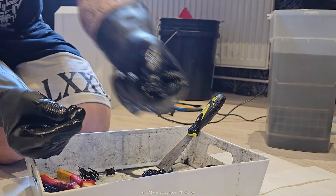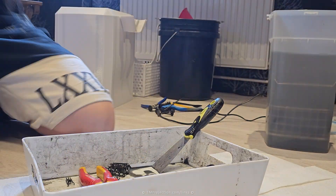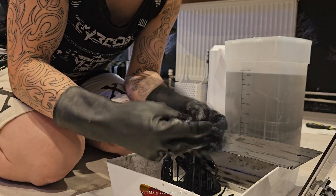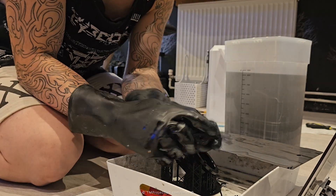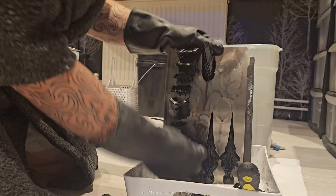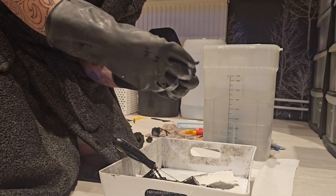Sometimes I have to use pliers because supports attach into areas the gloves can't get into, but that makes the process pretty easy and straightforward. I've also gotten into the habit of using a plastic tray to keep things more contained so the resin doesn't go everywhere. I used to use kitchen towels but now I have a plastic sheet underneath to make sure the resin doesn't get on my floor.